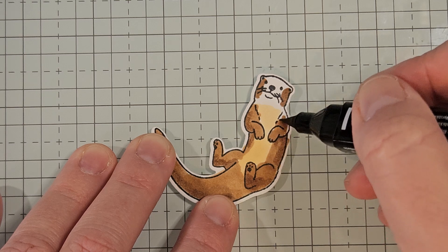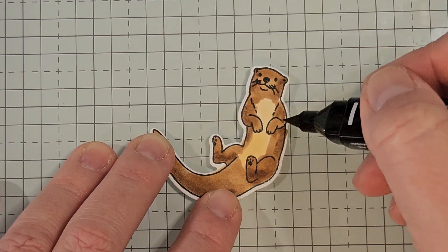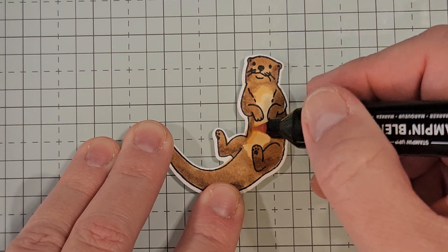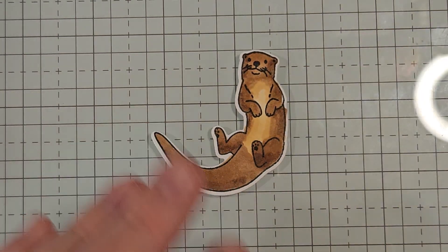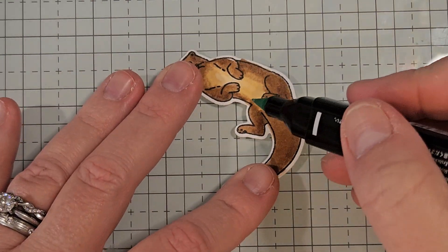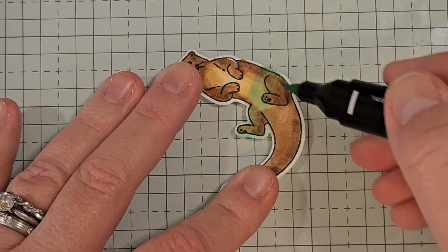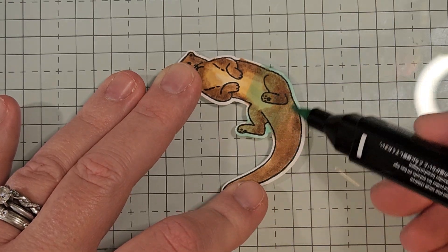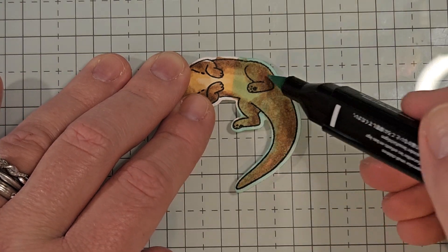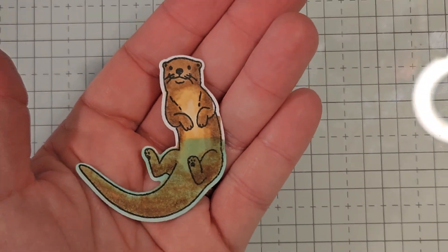The Stampin' Blends are really my preferred method, but this would be completely adorable watercolored because he's in the water, so it would work perfectly. All right, so we have him all colored and I'm going to go back in with that 800 and just blend out these areas — just add a little bit more to the overlapping areas, which is going to give it more of a natural blend. Now we're going to take our pool party and I'm going to use my dark pool party and just decide where he's going to be underwater. So I'm going to go halfway and just take the pool party and color the entire lower section — especially on the white die-cut parts — so it looks like he's underwater. And now he kind of looks like he's going to be floating in some water.